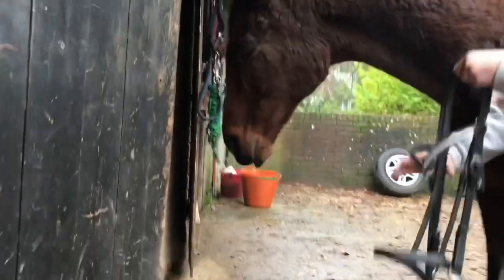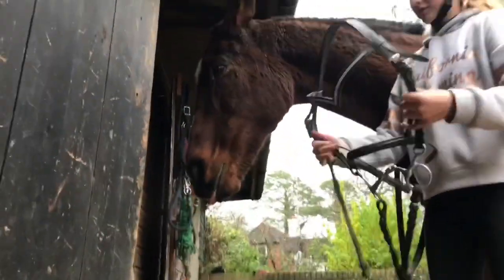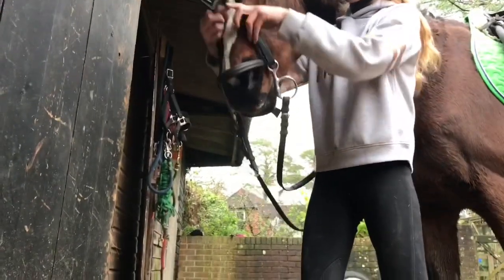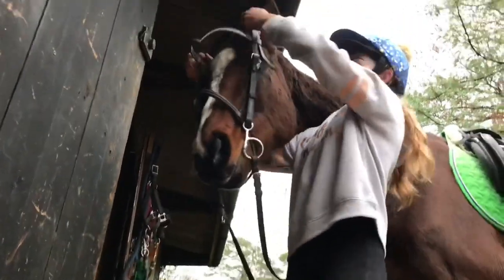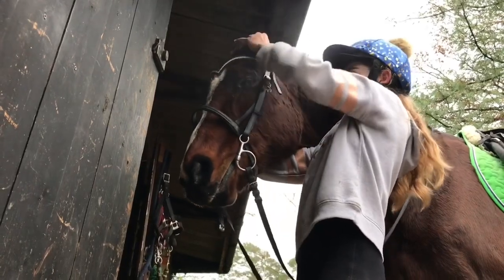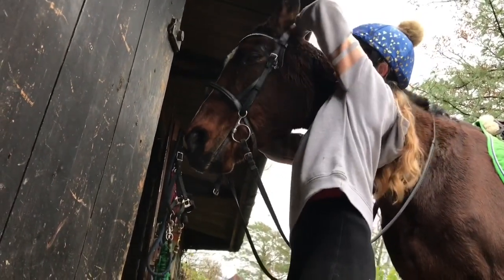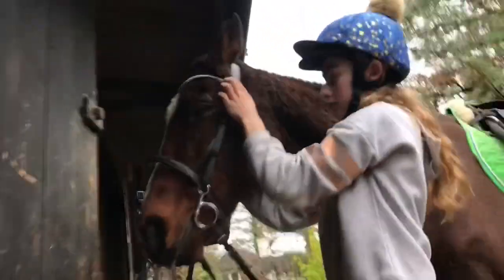Here Royal isn't a very good demonstration because she likes to reach out for the bit and she thinks she's helping but she's a bit of a pain. For me I find it easier to put one arm under my horse's neck and hold the bridle by both cheek pieces in my right hand and then use my left hand to guide the bit into her mouth.